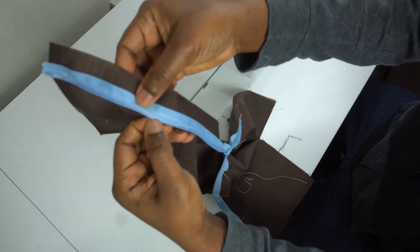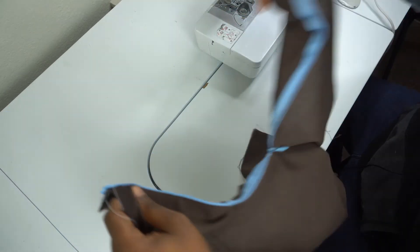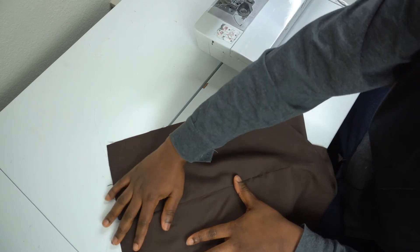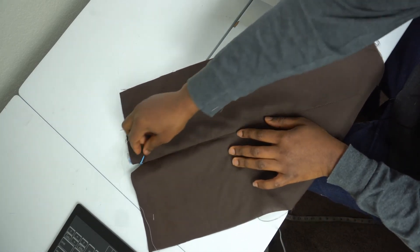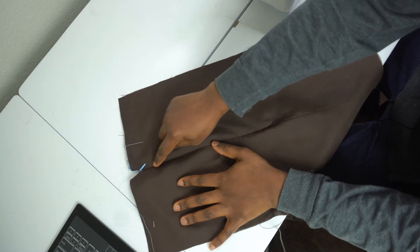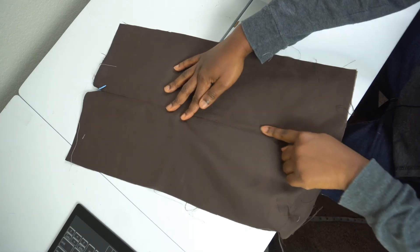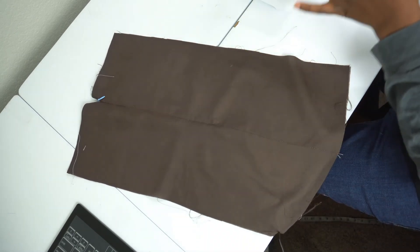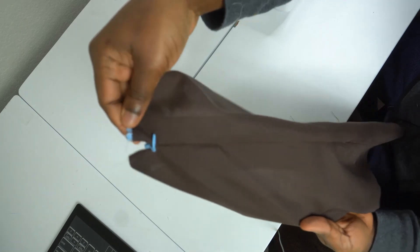We already made the second stitch very close to the teeth, and if you flip it now you can see we only have the teeth showing. When you zip it — can you see? This is beautiful! When you zip your zipper it is invisible and you can hardly tell we have a zipper here. The seam here is also neat — you just need to iron it a little bit more to make it look flat. The white thread is picking a little bit, so make sure you use a matching thread.